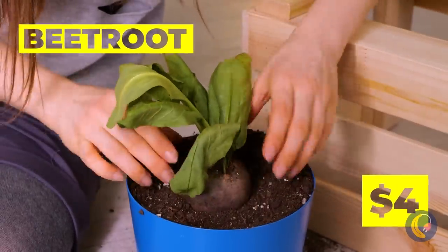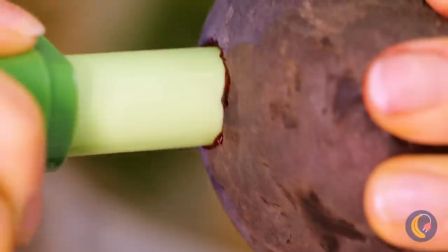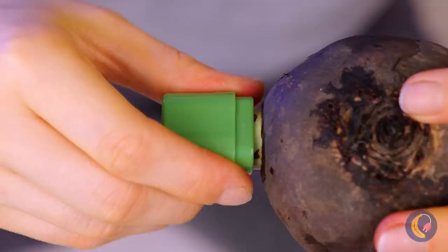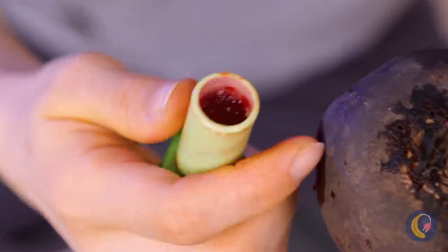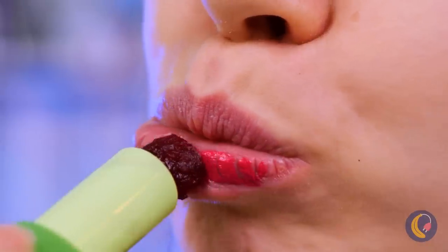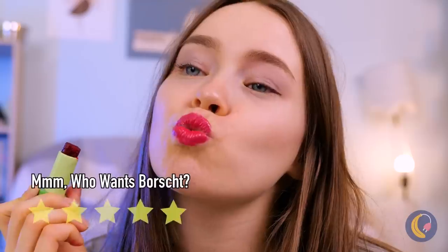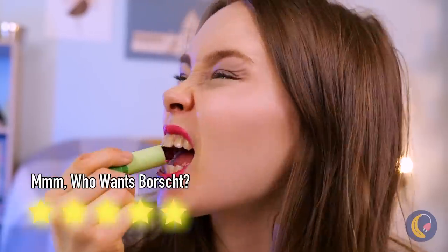Guess you're out of lipstick. Let's go au natural — beetroot. That old case should come in handy, too. It's a perfect fit. Well, sort of. Try it on — it's nice and juicy. And the best part: it's edible.